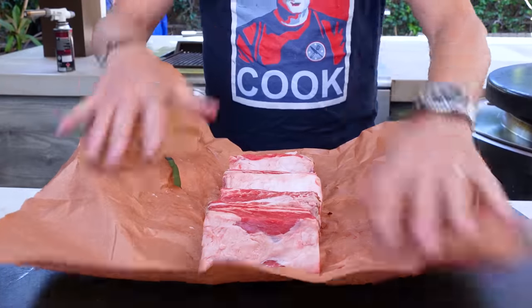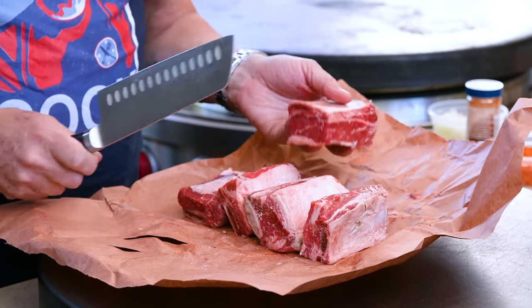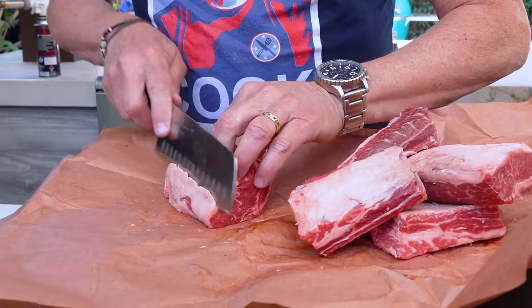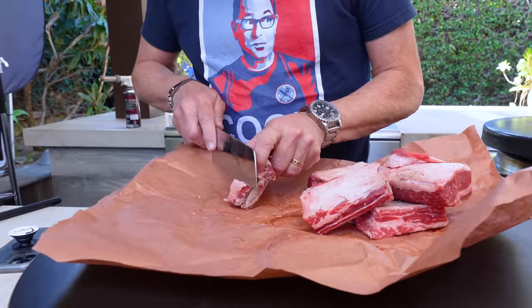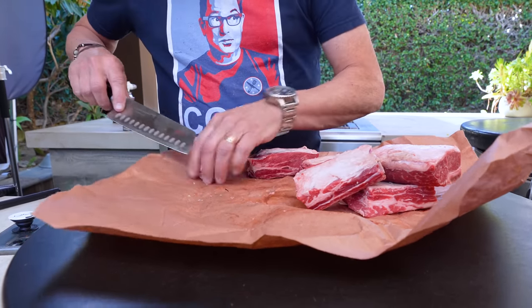So we're going to start with the short ribs, get them going. Everything goes in, turn it on for an hour, and then done. Beef short ribs, about three-ish pounds with bone. A little bit of fat's okay, but let's just have a little look. Take a little bit of this off. You don't need to take too much. Fat's flavor — what do we say, everybody? We say fat means flavor.